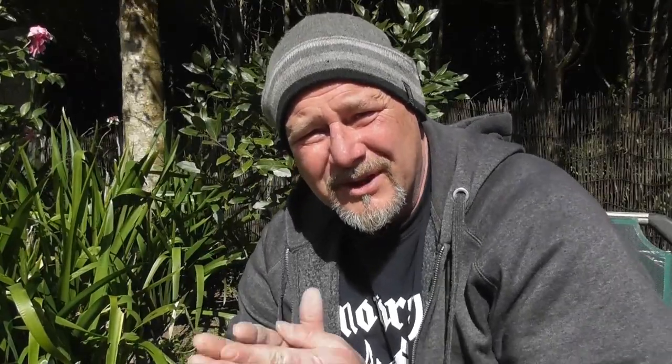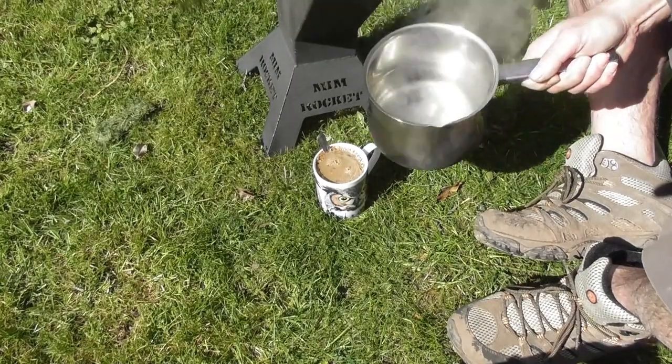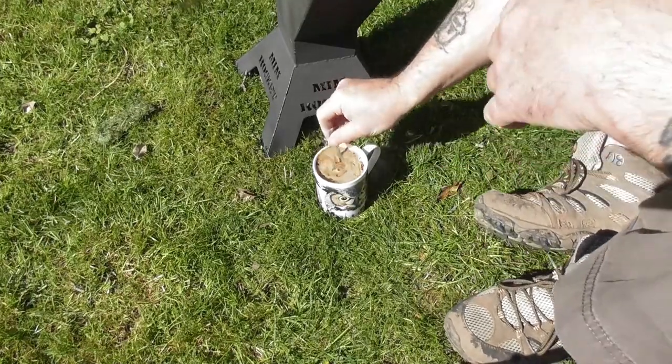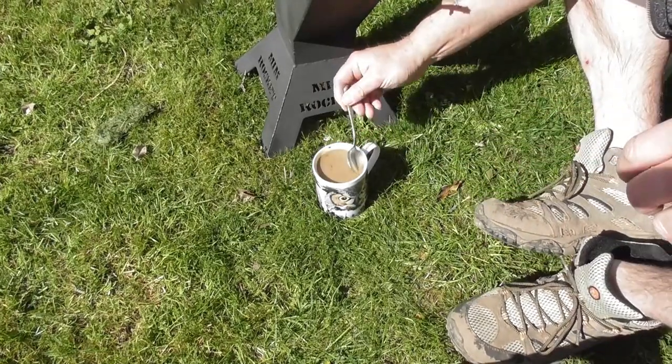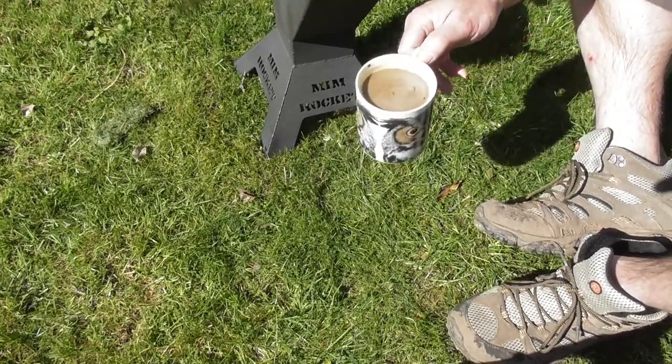I think it's safe to say that water's boiling now. First thing I'm going to do is make a cup of coffee, then I'm going to crack on with some food. Cheers!